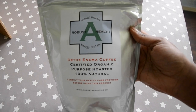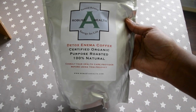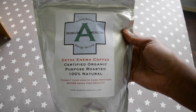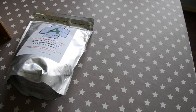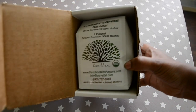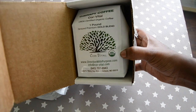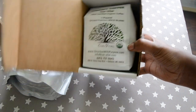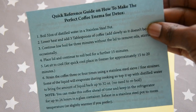I use different types of coffee but the key word is that it has to be organic. The first one is detox enema coffee, and another one that I also like to use, which I'm going to use in this video, is the Gerson therapy coffee, which is also organic.